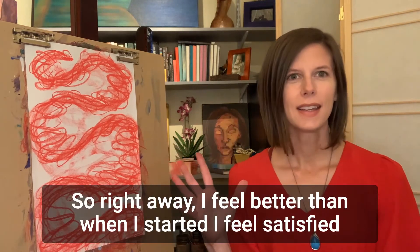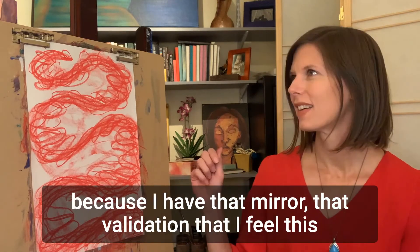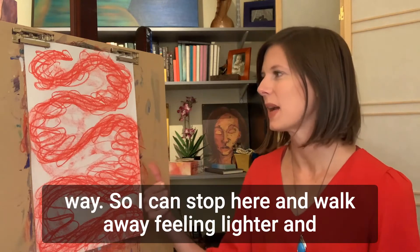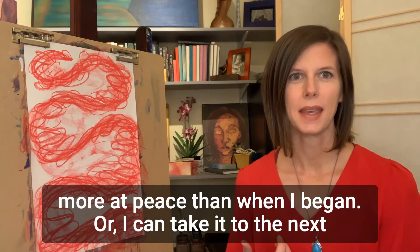Right away I feel better than when I started. I feel satisfied because I have that mirror, that validation that I feel this way. So I can stop here and walk away feeling lighter and more at peace than when I began.